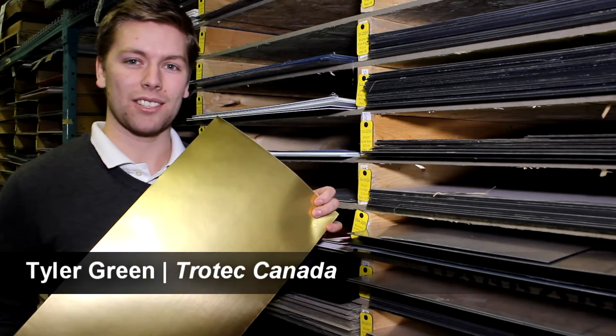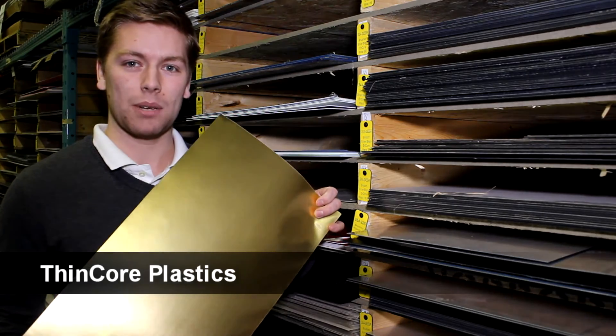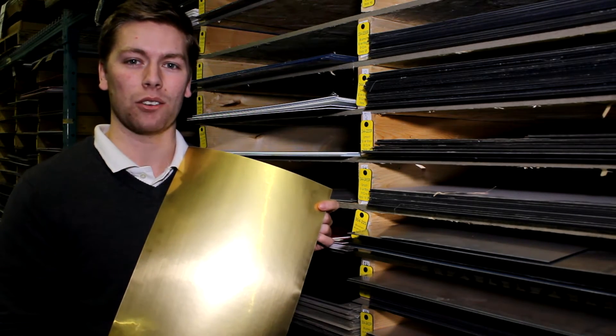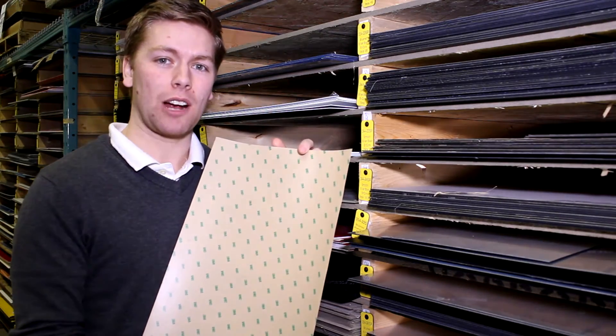Hello, Tyler Green here with Chotec Laser Canada in our main warehouse in Mississauga, Ontario. Today we'll be discussing ThinCore Plastics. ThinCore Plastic is our thinnest engravable plastic at just four one-thousandths of an inch — about one-tenth the thickness of our regular engravable plastic. It includes a self-adhesive backing, which is great for applications.